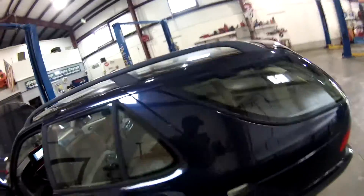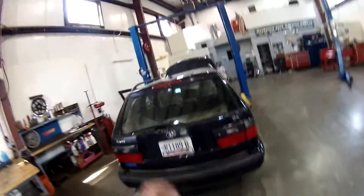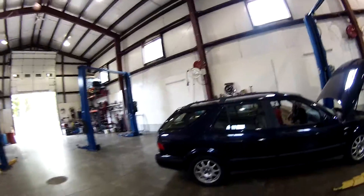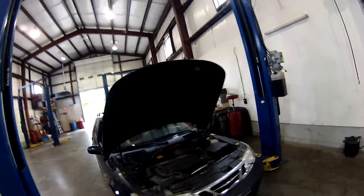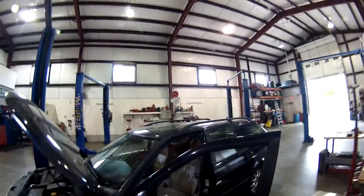I'm going to put a zip tie on that line, get that squared away, and drive it a little more to see if that check engine light stays out. I've decided to name the car Svenska — I think that's a good name for it. But I'm not sure what to call the project. I have an off-road Saab 95 camper wagon — if you guys have any suggestions of what I can call the project so I can name the videos, leave them in the comments. Next week I should be getting this car on the road.